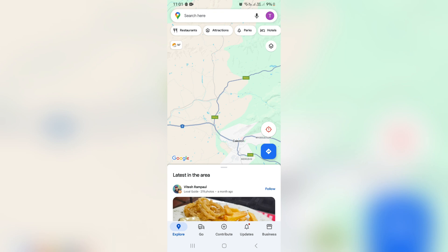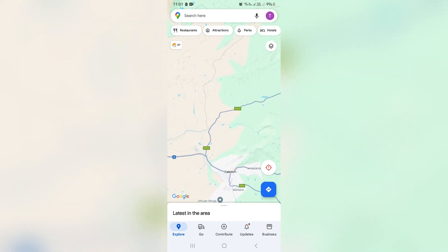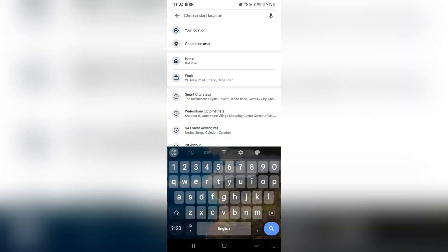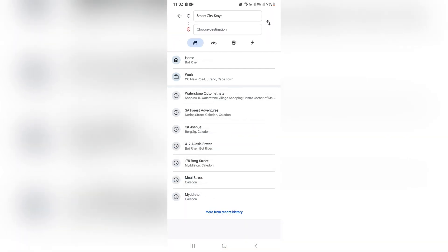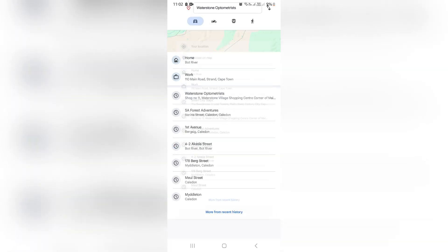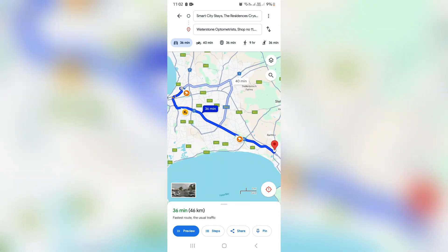Now, if you're going and choosing a route, there is no direct way to save the actual route itself. So just for example, you go to the icon over here, which will allow you to choose a start location. Let's say this one, and let's choose that one for our destination. So it takes 36 minutes to drive this. Here on the bottom, you can preview it, you can see the steps, you can even share this route.